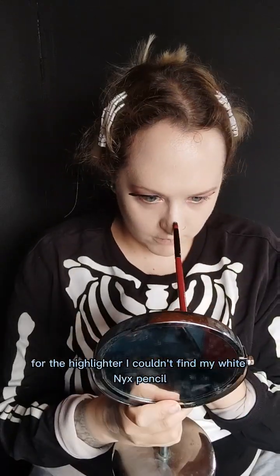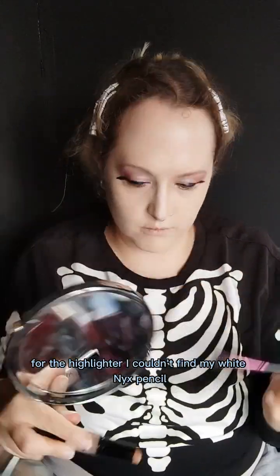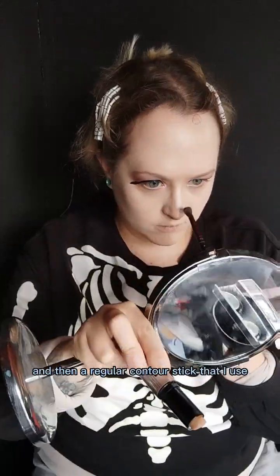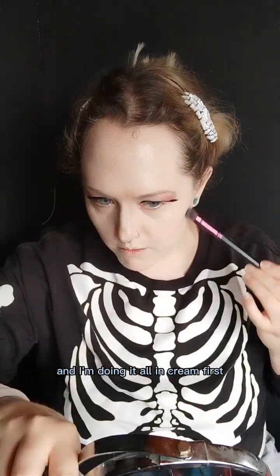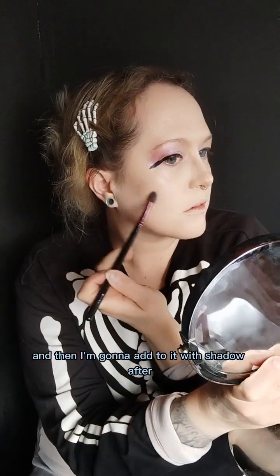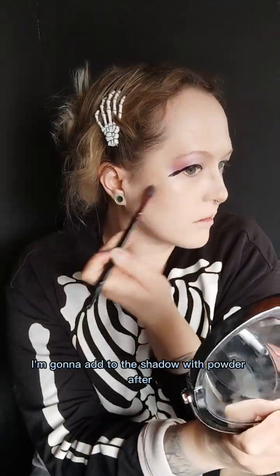For the highlighter I couldn't find my white NYX pencil so I'm literally just using a white face paint for it, and then a regular contour stick that I use. I'm doing it all in cream first and then I'm going to add to it with powder shadow after.